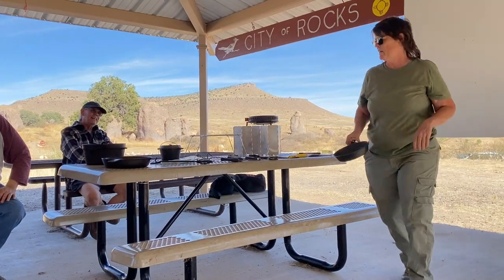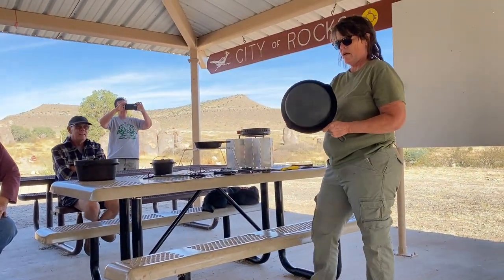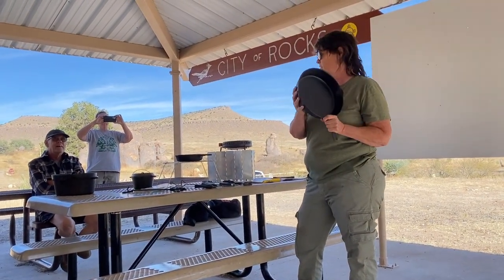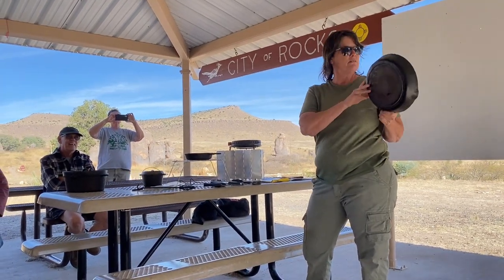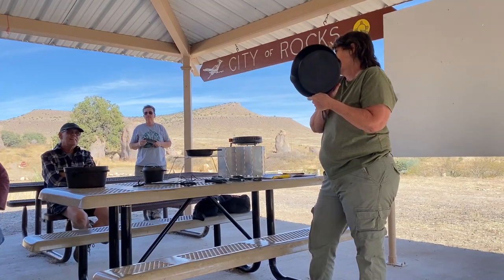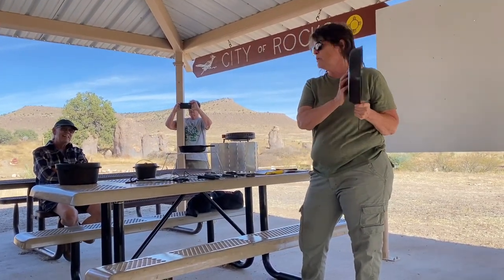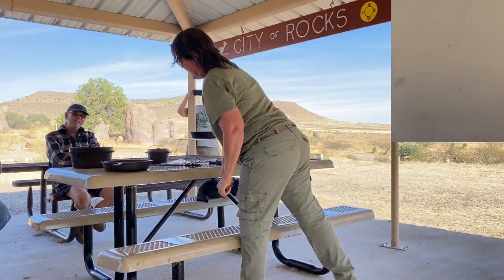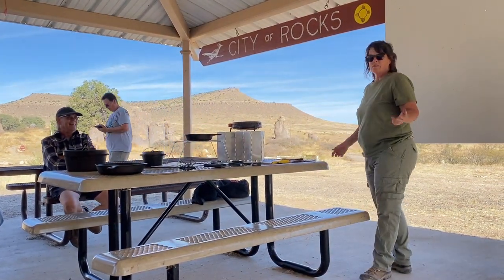This pan right here — I don't even know how long I've had it. I have a really good friend who has tried to date it for me. It has this divot and I'm not sure what brand it is. Sometimes you'll have a brand on the back, you'll have a number. Cast iron is very collectible — a lot of people love to collect it and some people collect it but don't even use it.